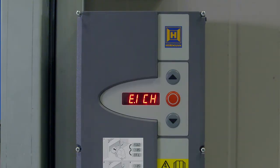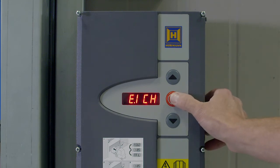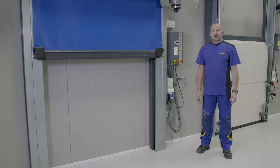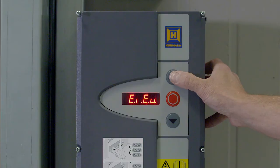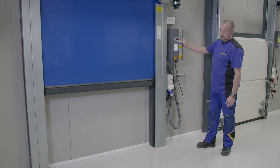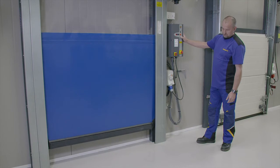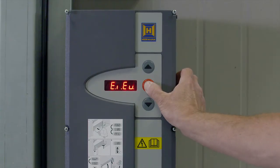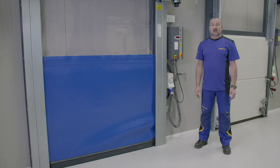This is the start of setting the limits for the door. Press the stop button once and EIEU with flashing dots will be displayed. This is the bottom limit. Now use the up and down buttons to set the curtain to its bottom limit. When this position is reached, press and hold the stop button until the dots at the bottom of EIEU stop flashing and go out.